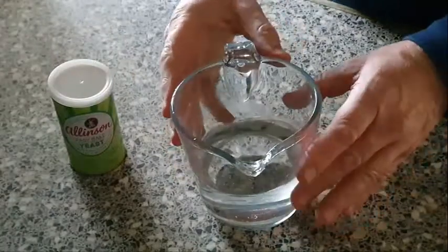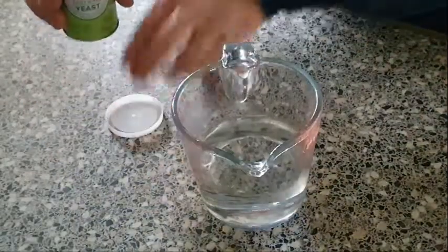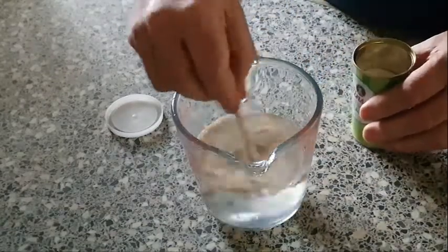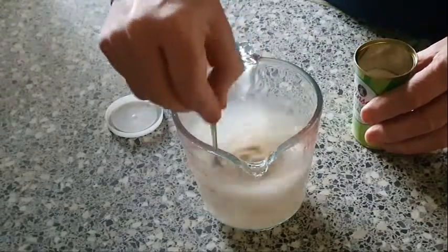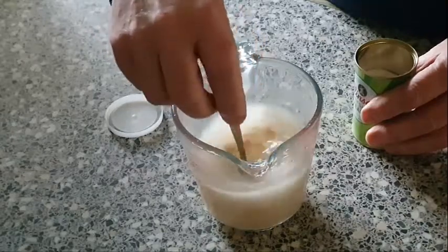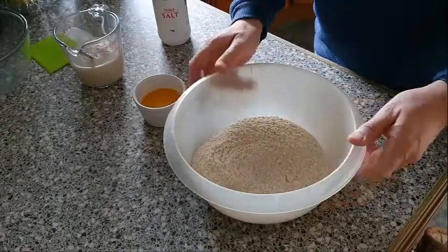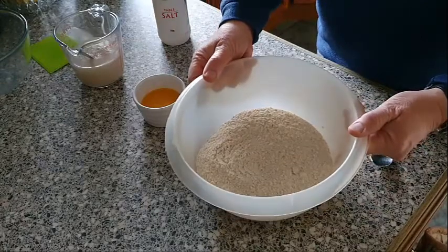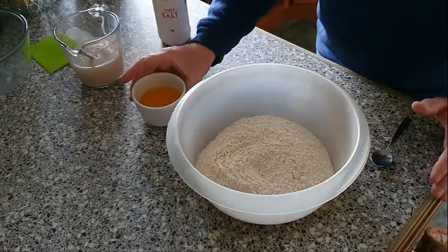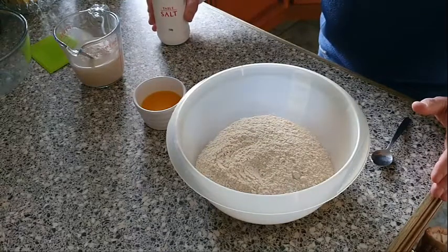First we've got some lukewarm water — about 300 grams — and we want to put some yeast in there, about a teaspoonful. Leave that to stand for maybe 10 to 12 minutes for the yeast to work. The rest of the ingredients: we've got bread making flour — 500 grams of that — some melted butter, two tablespoonfuls, and salt, about a teaspoon and a half.